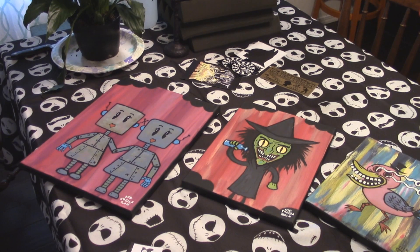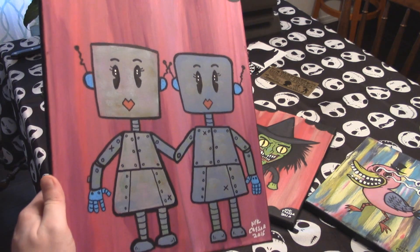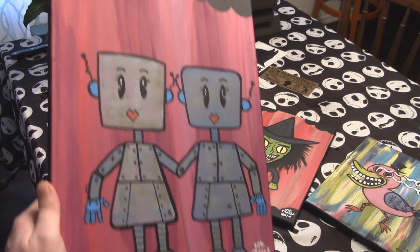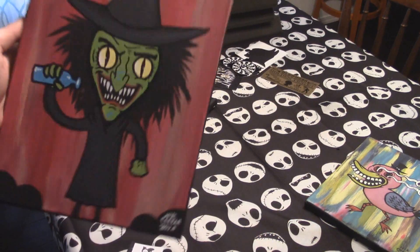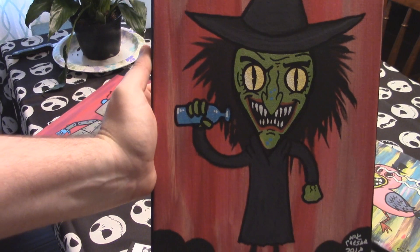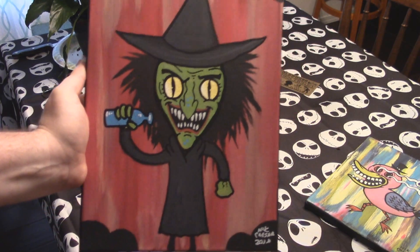Alrighty, so here we have it. This is what my wife and I like a lot — two little adorable robots. I love that one, that one's really cool. Here's a little witch. Of course with the green and the dark clothing it reminded my wife of the Wicked Witch. She's a big Wizard of Oz fan, so this was a must-have.